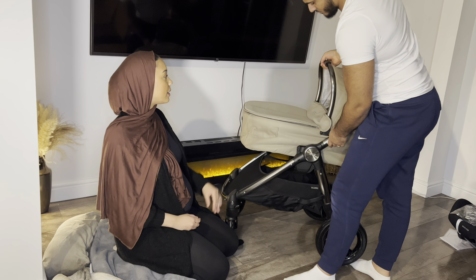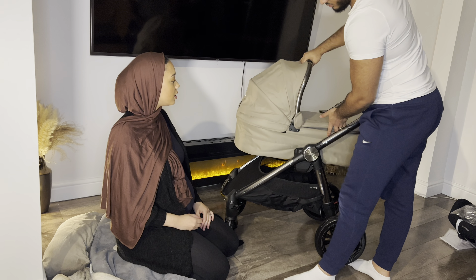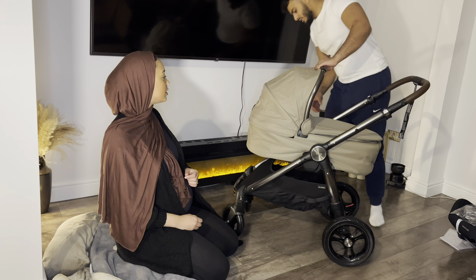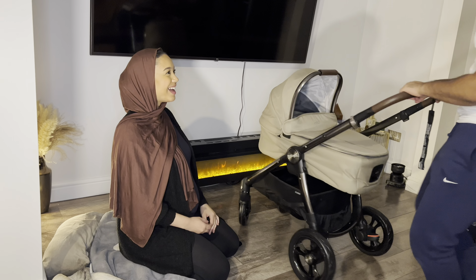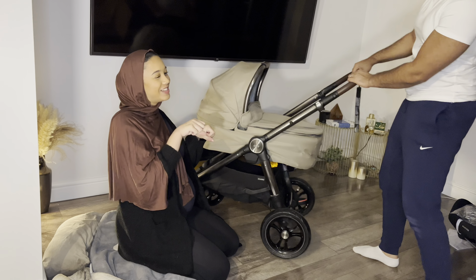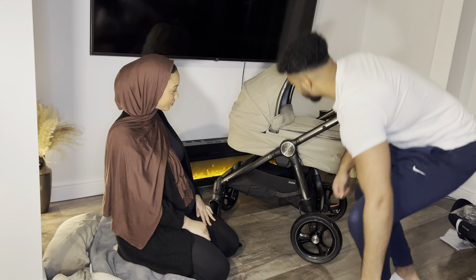And then you attach that one onto it. You attach this one and then you just click into the sides here. Literally. Oh, it goes the other way. Can you not do it that way? I'll come up this way. There we go. Look how sick that looks.